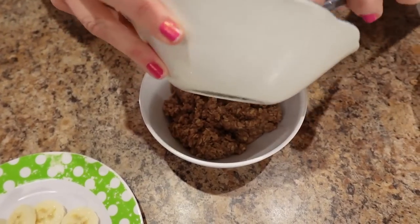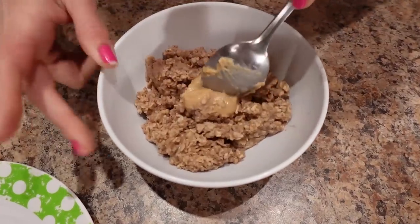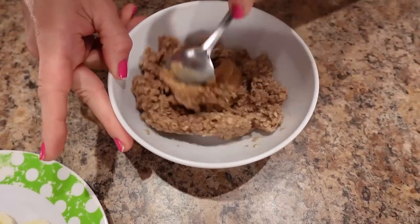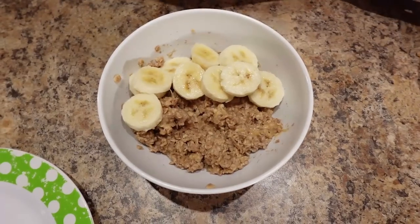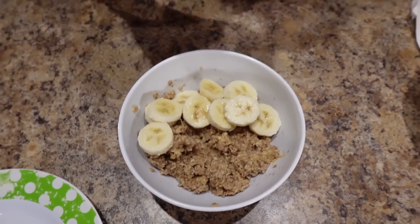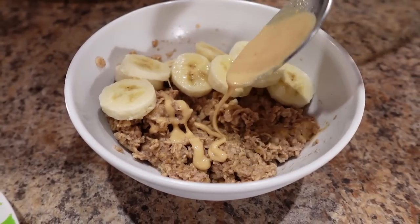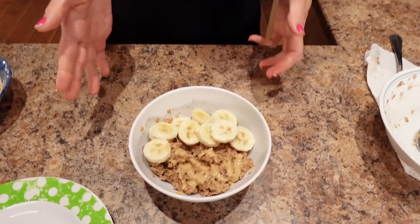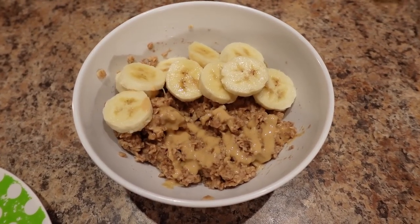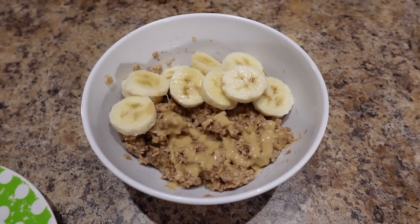I'm going to stir in my peanut butter and stir it in. Now I'm going to top it with my sliced banana, and then we're going to do a little drizzle of peanut butter over the top. Calories for this are 292 calories, 4 grams of fat, 49 grams of carbs, and 19 grams of protein.